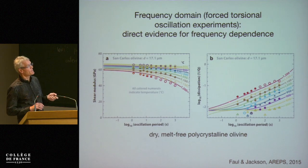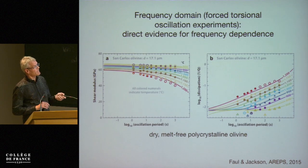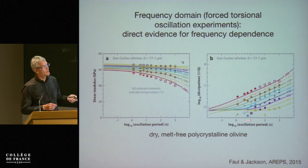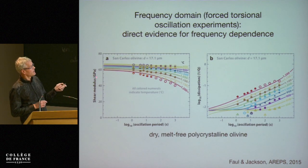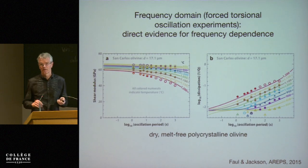This is the absorption band over many decades in frequency. We have variation of the dissipation as a function of frequency — period increases to the right. You can see the temperature dependence color-coded here. The shear modulus is also temperature-dependent as well as frequency-dependent. And importantly, this is for one grain size. If you measure this for different grain sizes, we find a grain size sensitivity.